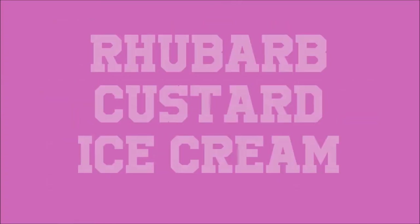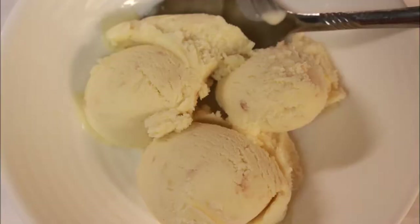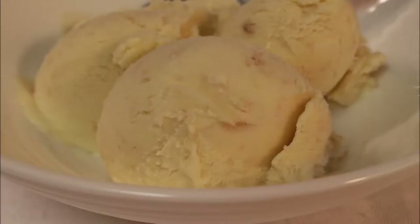Hello, Uncle Ted the Ice Cream Alchemist here from Ice Cream Every Day, and this is Rhubarb Custard Ice Cream. This is a special flavor for me for a lot of reasons. I grew up eating rhubarb custard pie as a child. A friend of mine gave me 50 pounds of it this spring and I used every bit of it.